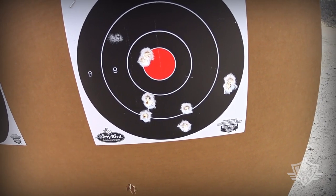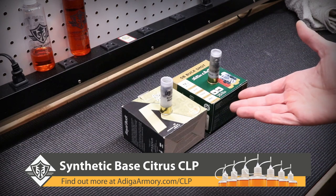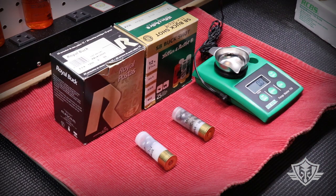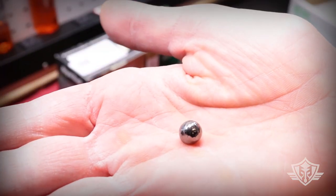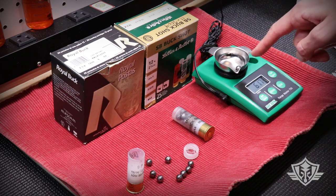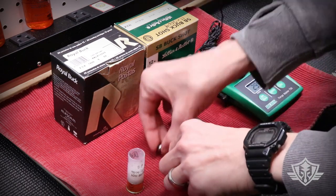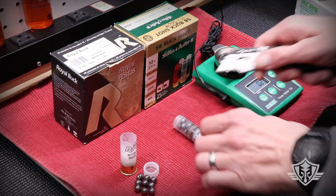Now I'm going to dissect a couple of these rounds. I want to see what each pellet weighs individually and what the combined total payload is so we can do an energy calculation. Starting with the Rio: one of those pellets weighs 61 grains, which is roughly equivalent to a 32 ACP hollow point bullet — however, this is traveling significantly faster than a 32. The total payload is about 533.8 grains.